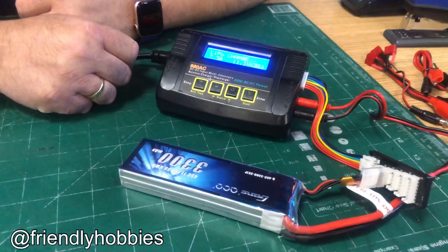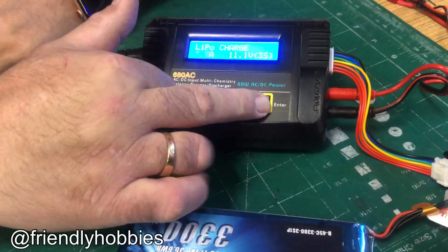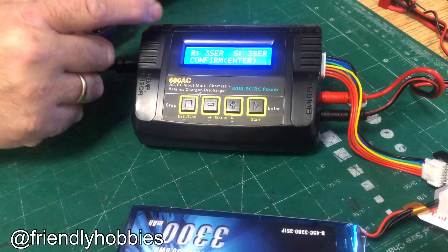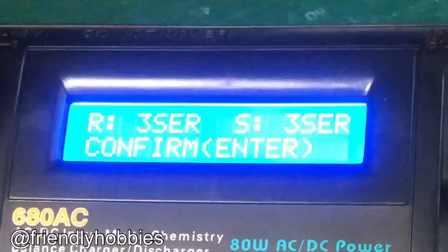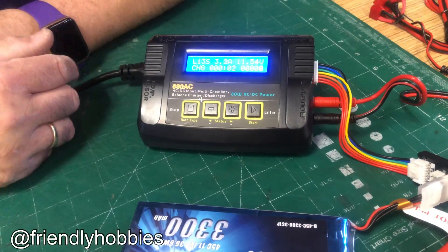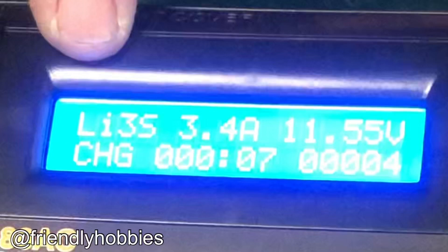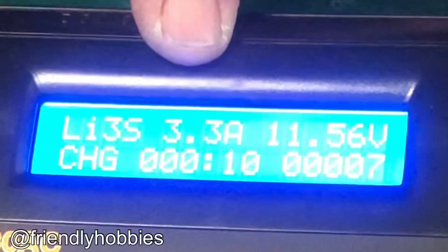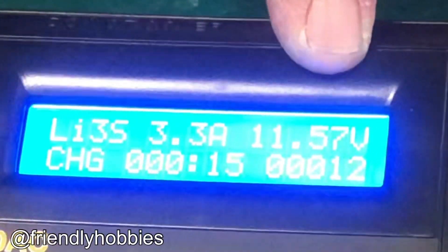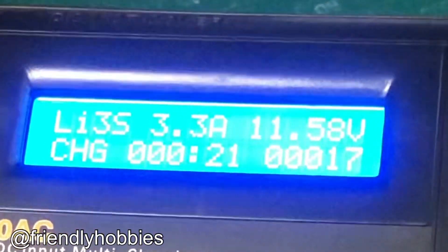I confirm my settings are correct — 3.3 amps, 3S, 11.1 volts. I press and hold start. It asks me to confirm the setting; it sees a 3-cell. The charger is very intelligent, so it knows there's a 3-cell. I confirm and press start — we're charging. The display shows I'm charging a 3-cell LiPo at 3.3 amps, currently at 11.57 volts, and I've been charging for 17 seconds with 15 milliamps returned to the battery.